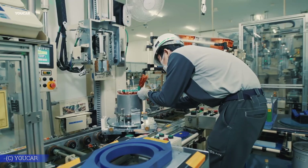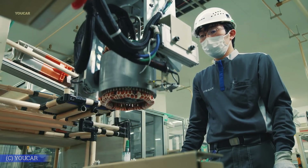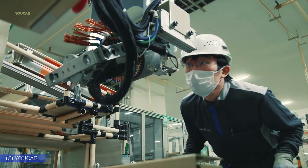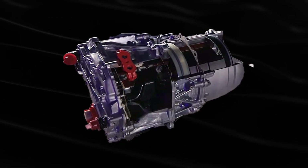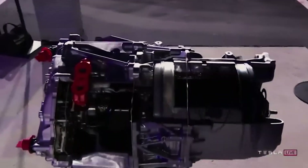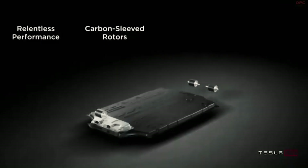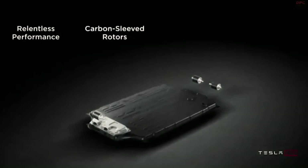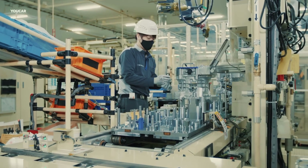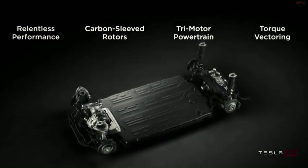So when a rival claims they're working on a carbon rotor, what they're really facing is a manufacturing wall. The challenge isn't just building the part — it's everything around it. Tesla solved that puzzle long ago. And the carbon rotor is more than a better motor component; it's the first visible sign of a much larger shift. Tesla's new motor works in sync with the company's battery tech and AI systems to create a level of performance the rest of the industry hasn't caught up to. While other automakers focus on improving individual parts, Tesla designs the entire system to function as one.